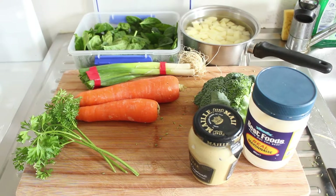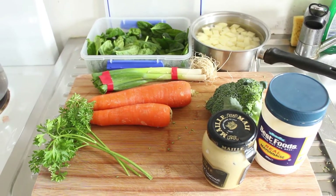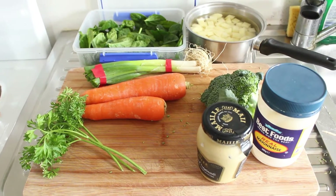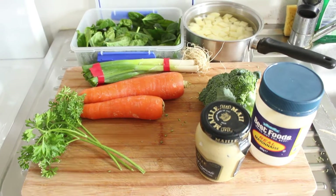Hello and good morning. Welcome to my channel. Today is going to be a Venezuelan traditional potato salad with quite a few other bits and pieces in it.